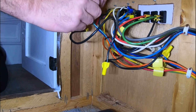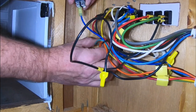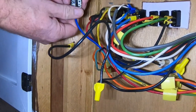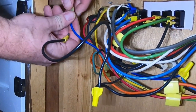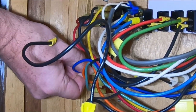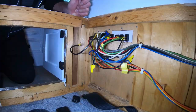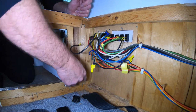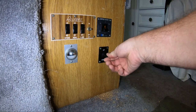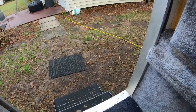I was guessing which position was up or down - I don't know for a fact, I have to go look and try it out. That worked for me.